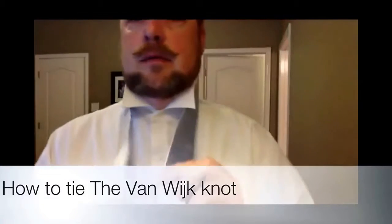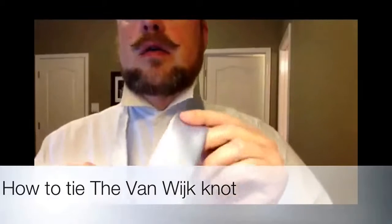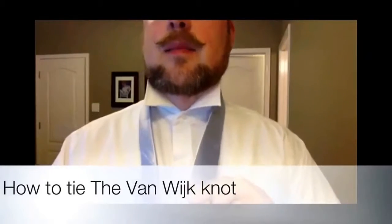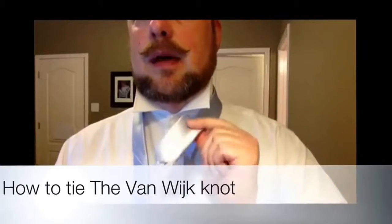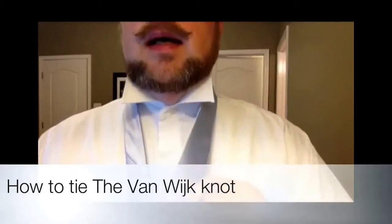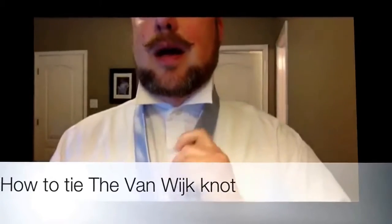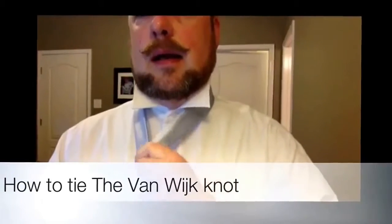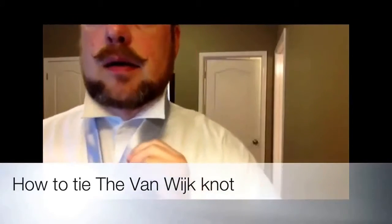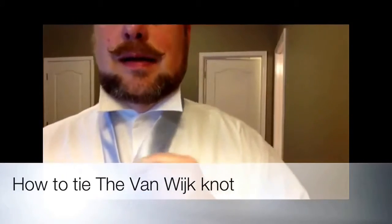To start with, you have to use a really lot of length, and that's the big end that you're going to be tying with, not the little end like a lot of the other fancy knots. So I kind of get it up real high, and that may not be protocol, but that's how I do it, and it seems to work out best with the ties that I own.